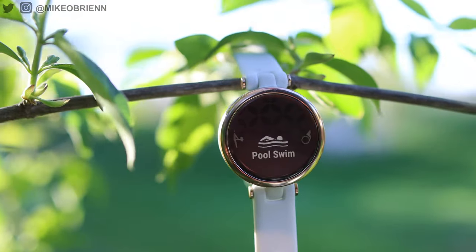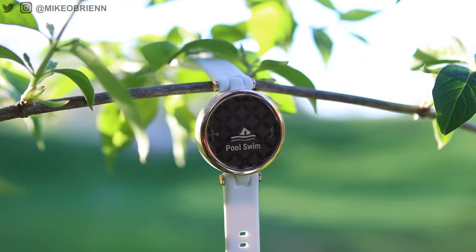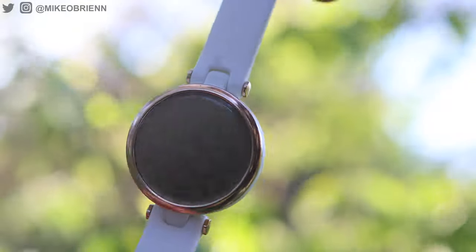Starting with the design of this watch — as you can see on the front, it's a 34 millimeter watch, way smaller than most others which have 42, 45, or 46 millimeter bodies. It's really nice to see it in such a small, light design.